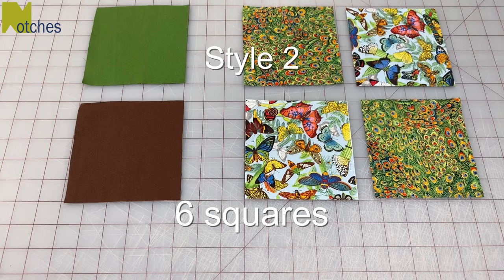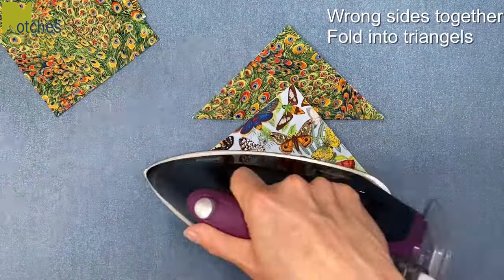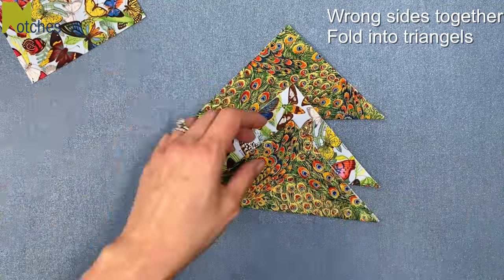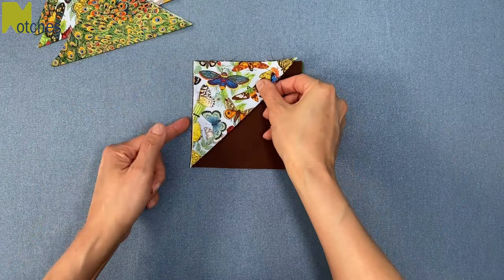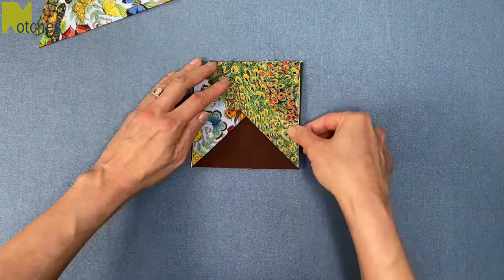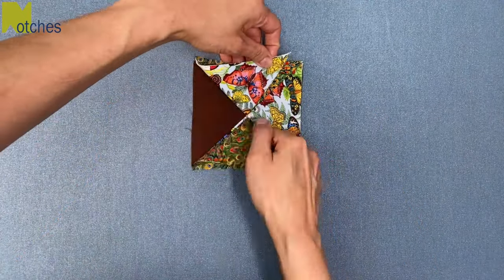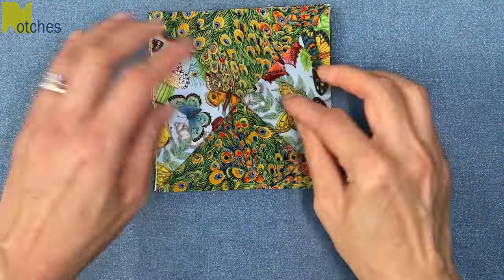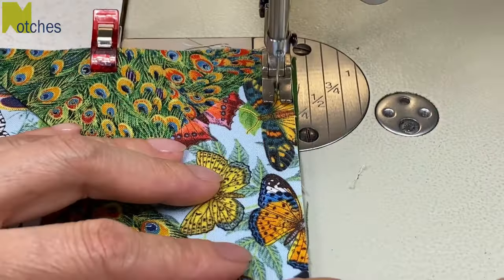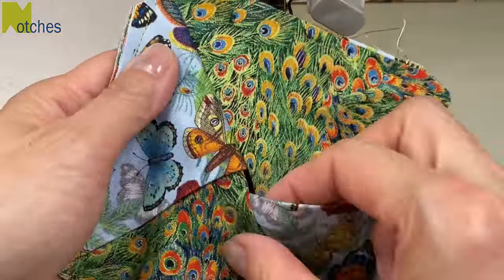For the second design, cut out your six squares again. This time press the four front pieces in half into triangles. When you lay the front pieces down, you actually line up two of the side edges with the fold in the center. Work around clockwise again and tuck the last corner underneath the first piece. Pin or clip all together, and then you're going to sew around, press, and top stitch just like we did with the first one.